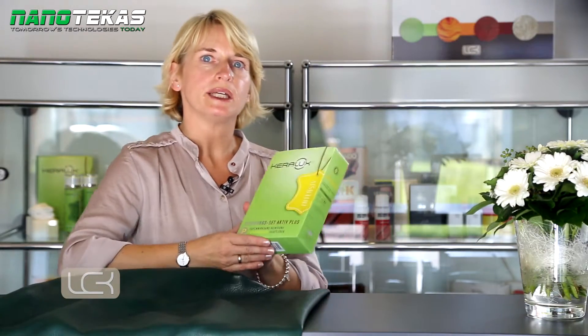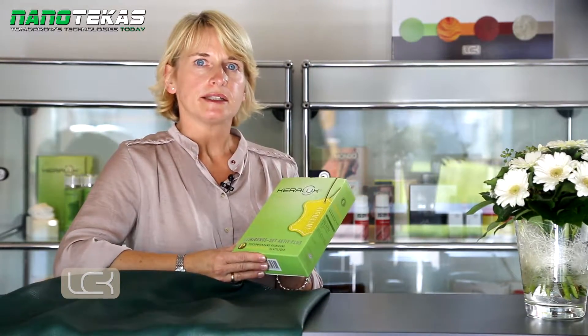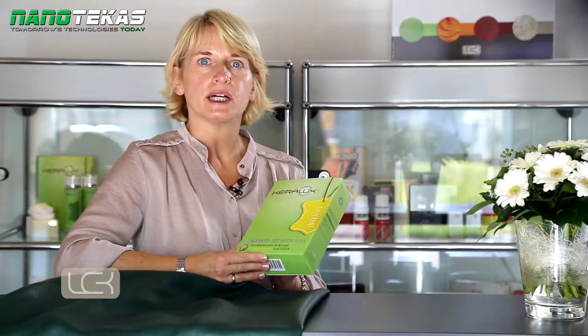But sometimes that's a challenge — liquids, grease and even dye stains from accessories and clothing come into contact with the leather. That's when you need Kera Looks Cleaner Active Plus P. The cleaner is perfectly suited for the intensive cleaning of pigmented leather furniture. It removes oily and greasy stains as well as colour transfer, from denim jeans for example.